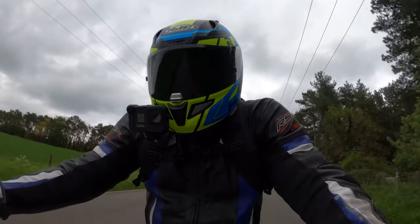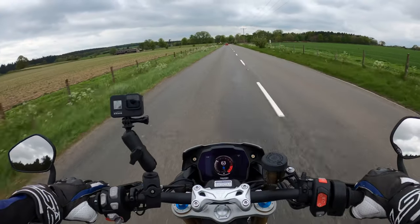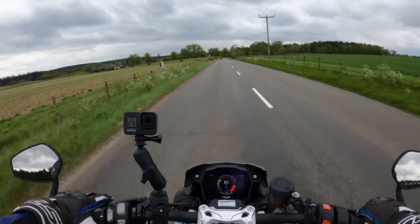Oh, rein it in a bit! Yeah, you need to be very careful on this before you know you're up to some pretty amazing speeds.